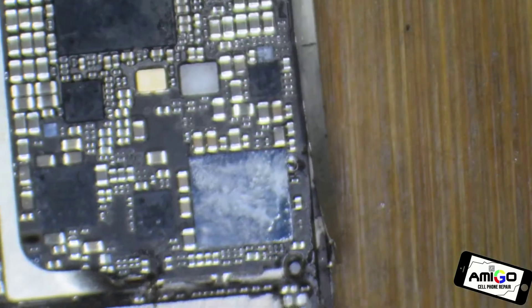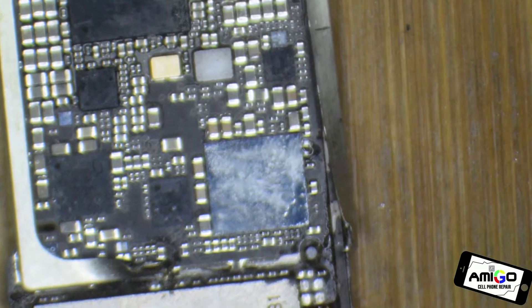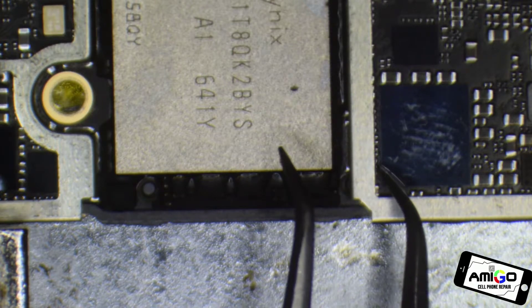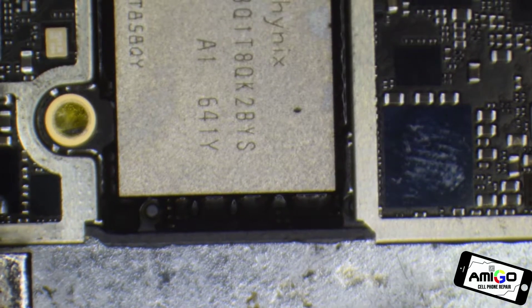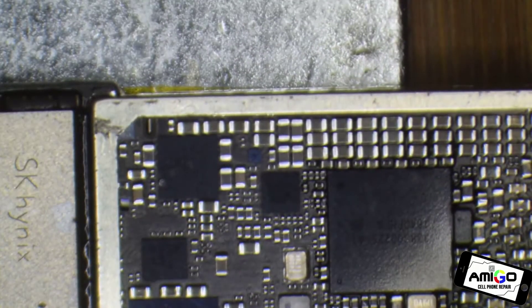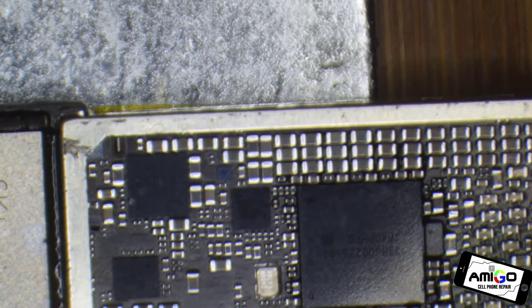I'm going to show you another board I have over here. I use this as a donor board. When you have an Audio IC problem, this pad over here is called the C12 pad. That pad is sometimes loose or not making proper contact.